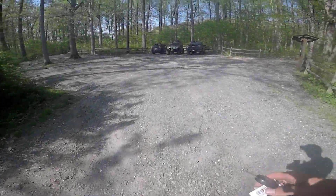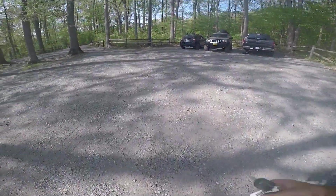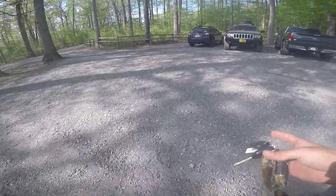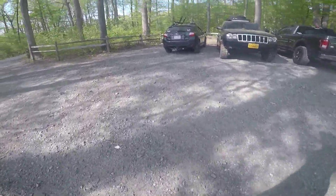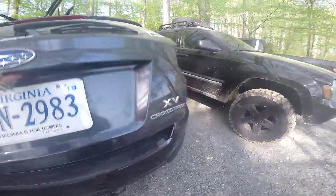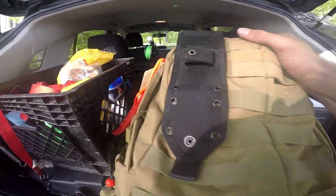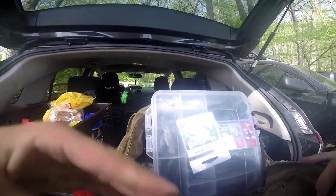Quick pit stop — dropping off stuff that I really don't need, picking up some Sankos. I'm just going to stick to Sankos today. That's what I know, that's what I'm going to stick to. And in a little bit I'm actually going to throw a hollow body frog for the first time this year.